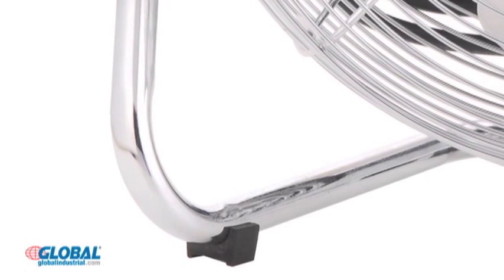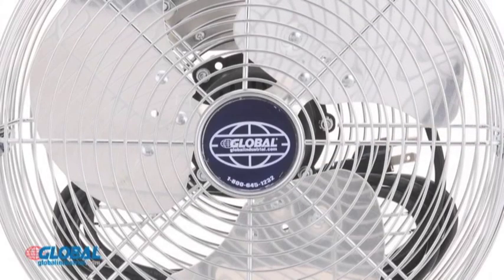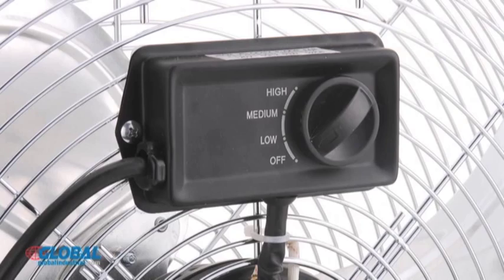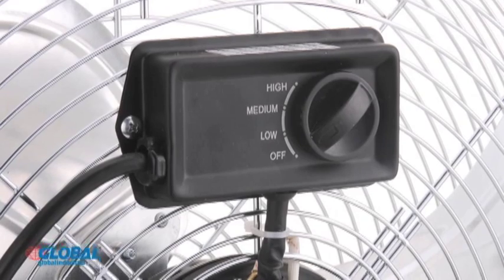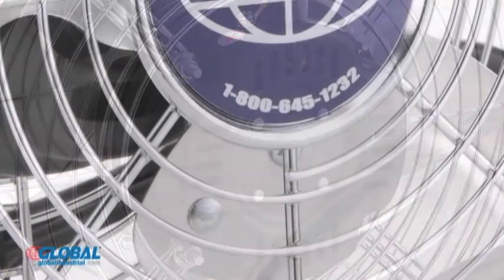Made with a tubular steel frame with chrome plated finish and aluminum blades for long-lasting durability. Powered by a 3-speed fan control and a permanently lubricated 1/12 horsepower, 120 volt sleeve bearing motor.